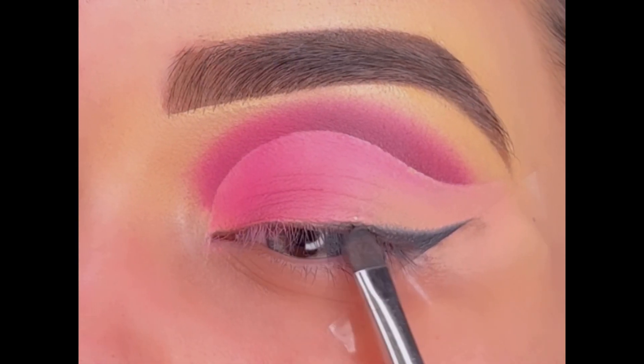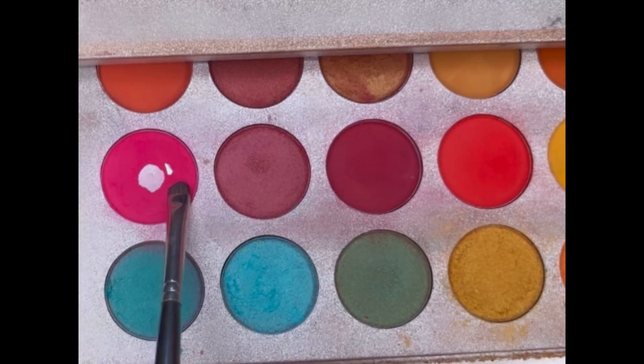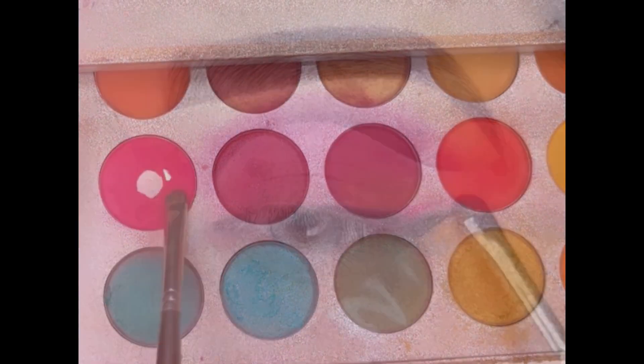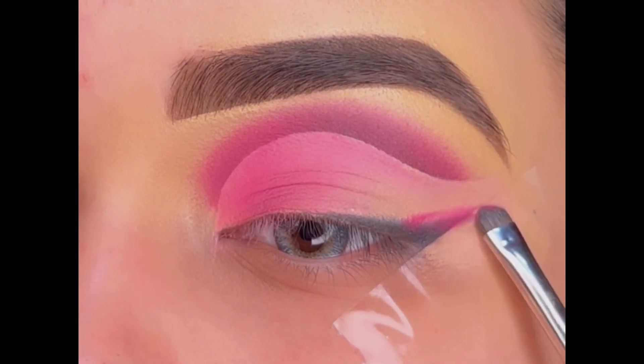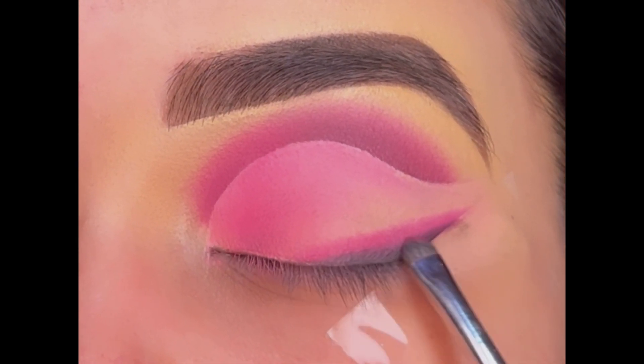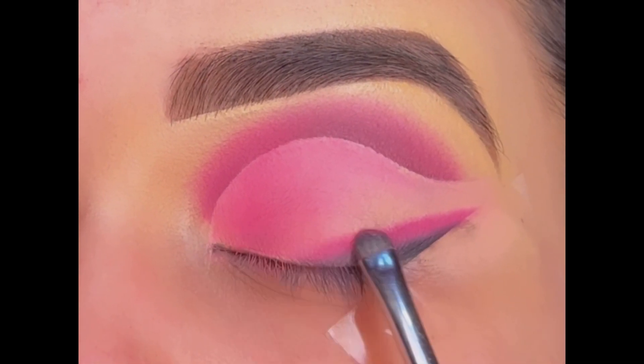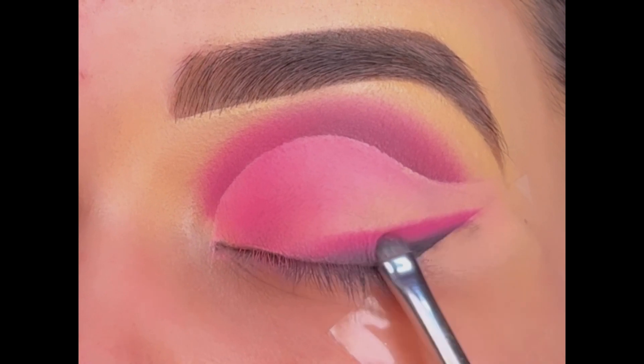I hope you can see what shape of brushes I am using for every step — further details are in the description box below. Next using this pink eyeshadow and creating a double wing, blending both the pink and black shade together for a soft look.